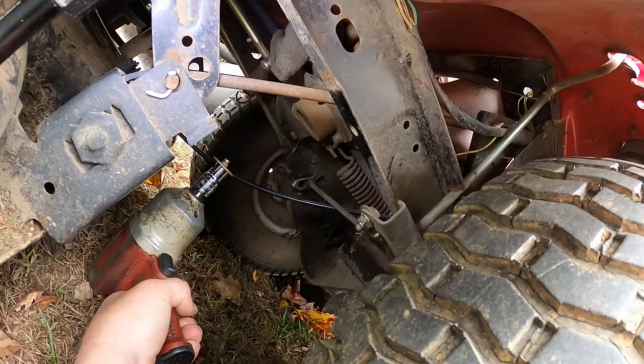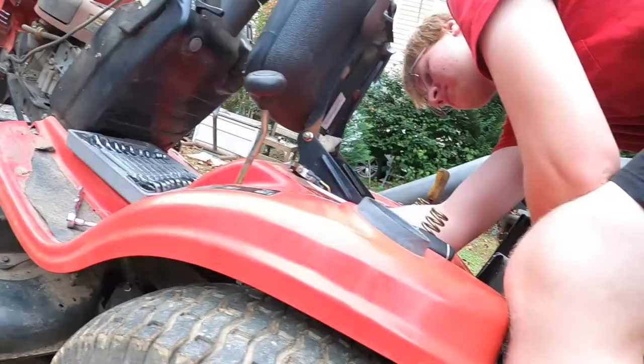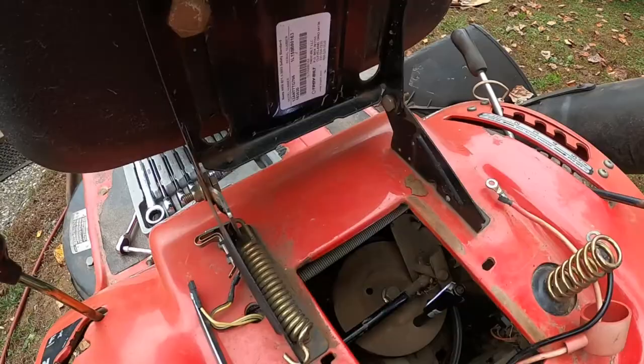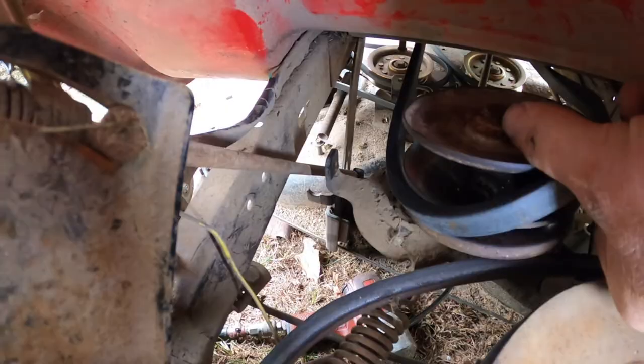Let's see if that whole pulley assembly will lift up now. Yep, all right — let it go, just let it go. It's lifting up and staying. Let me get the light in here so everybody can see. Now that we've got that bolt out of the bottom, we can lift up on this pulley to disengage it and take the belt off the pulley. There is the belt off the pulley.